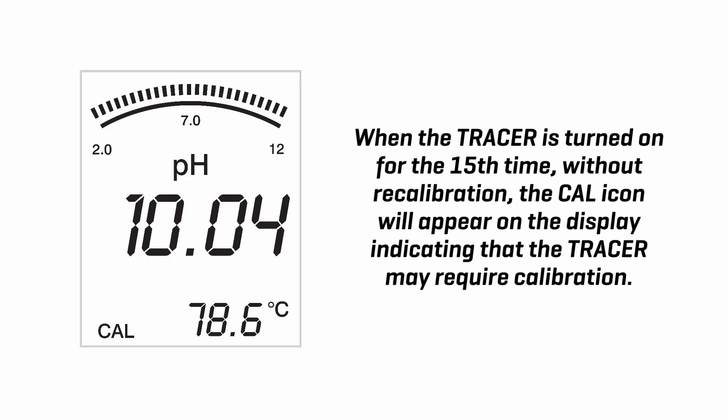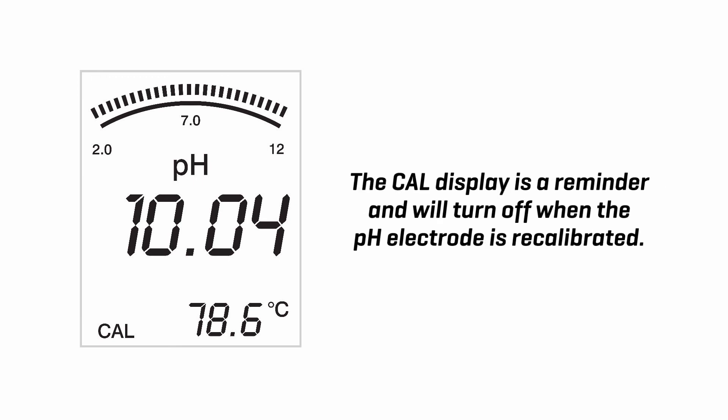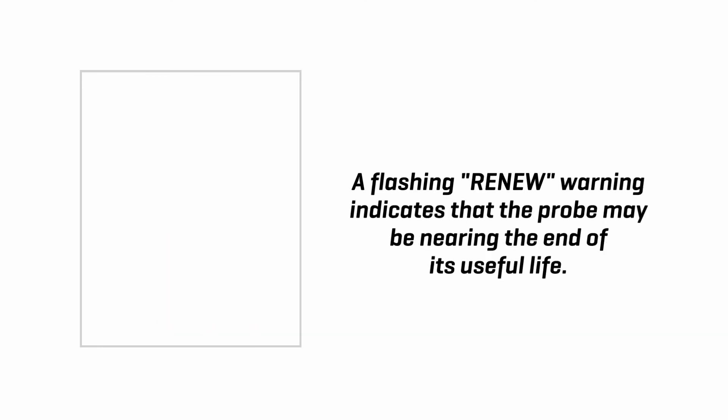Display messages. When the tracer is turned on for the 15th time without recalibration, the Cal icon will appear on the display indicating that the tracer may require calibration. Some applications may require recalibration of the electrode more frequently than others. The Cal display is a reminder and will turn off when the pH electrode is recalibrated. A flashing renew warning indicates that the probe may be nearing the end of its useful life.